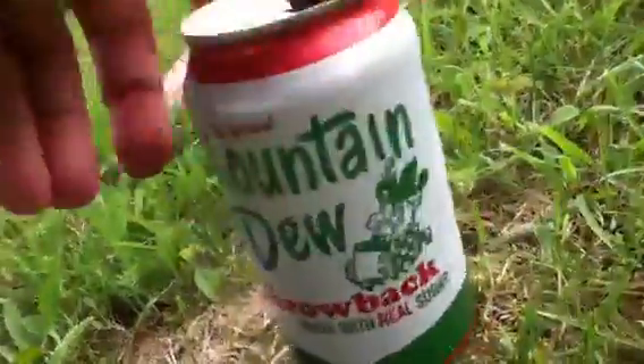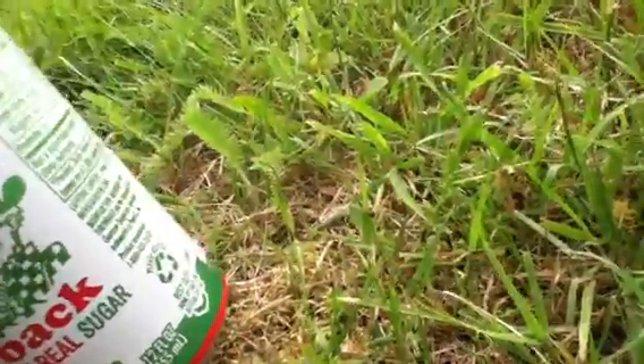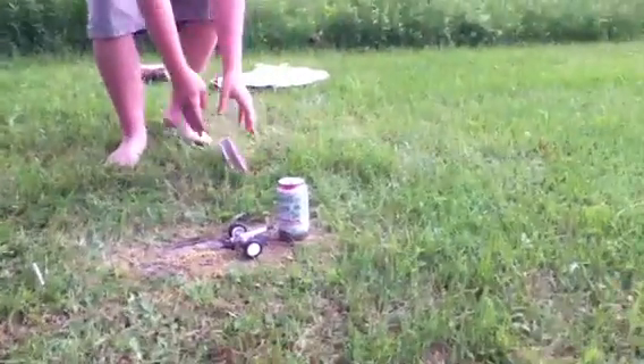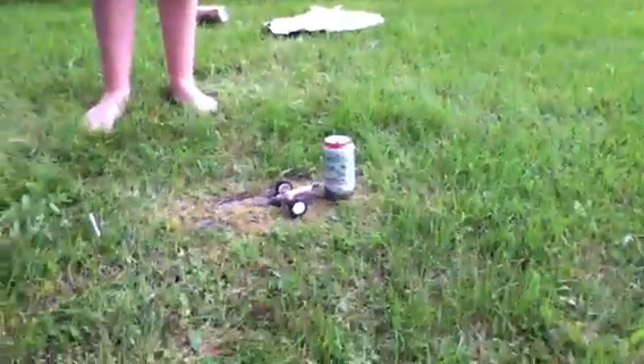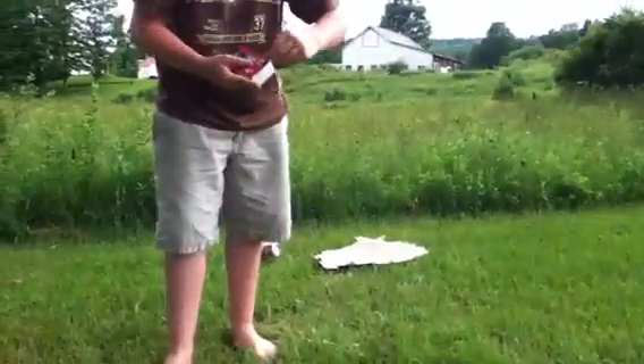Now here's the can — there's no holes in it whatsoever, as you can see. And now we're going to shoot this can. So Jonathan, if you could, I'll take over the can — you stand right here. Oh crap, I'm probably going to get hit by the shrapnel though. No, you won't. Alright, I'm going to be scared. The fuse is very short — oh, this is going to be loud. No, it's not that loud. The fuse is very short, so here we go.